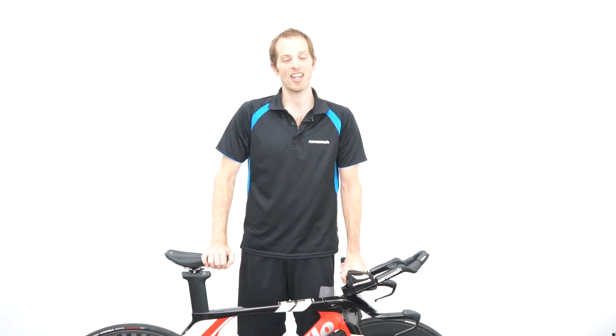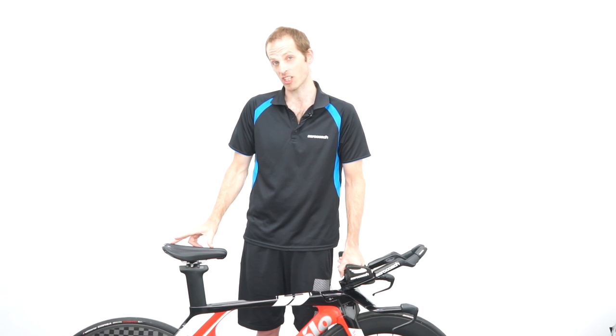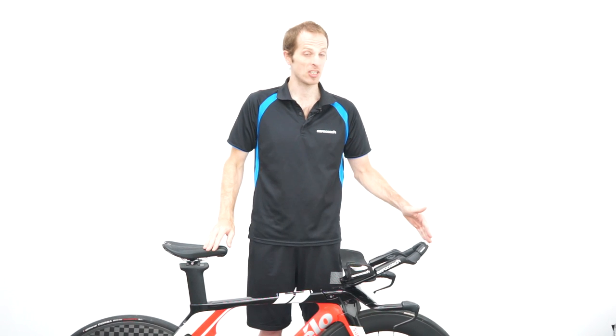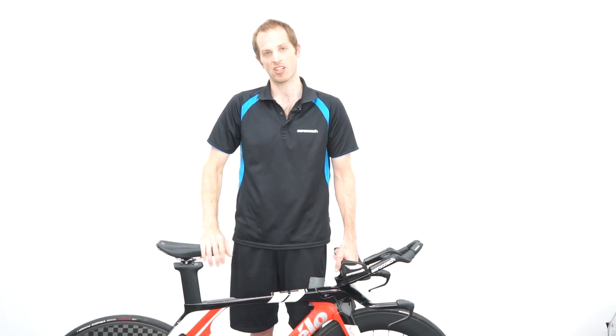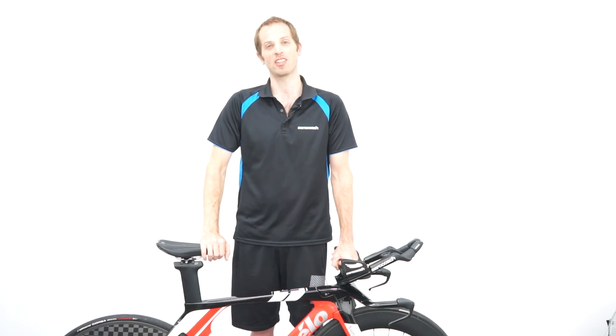So there we have it — that's how you set up your bike for UCI regulations starting from January 2023. First of all, determine the location of your saddle whether it's in the forwards or rearwards position relative to the bottom bracket. Then that allows you to determine your shifter reach based on your height classification, and also the shifter height relative to the armrest, also based on your height classification. If you have any questions then please let us know in the comments below.